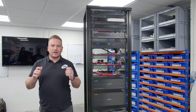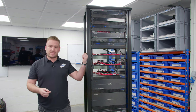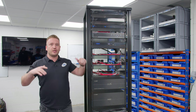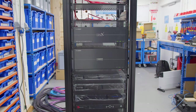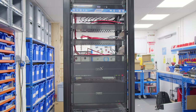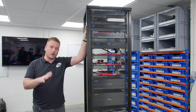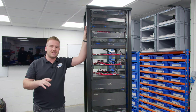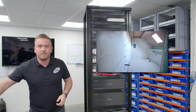Hi guys, Rich from Art of Smart. Welcome back to another YouTube video. As you can see from the rack in front of me here, I haven't shrunk — this is a very big rack going into one of our older age projects. This is a 42U Sanus rack that's going to house all the components for everything in the project. There's been lots of videos on this job because it's 10,000 square foot, so there's lots going on.